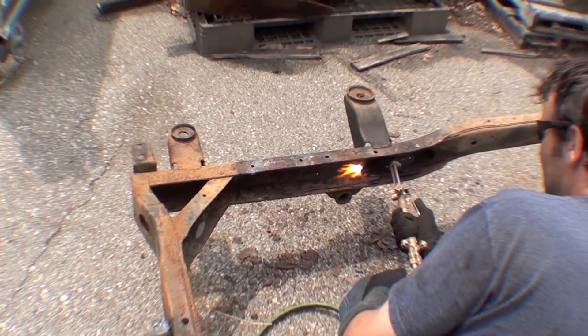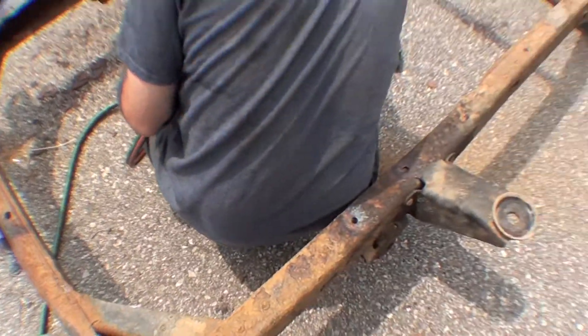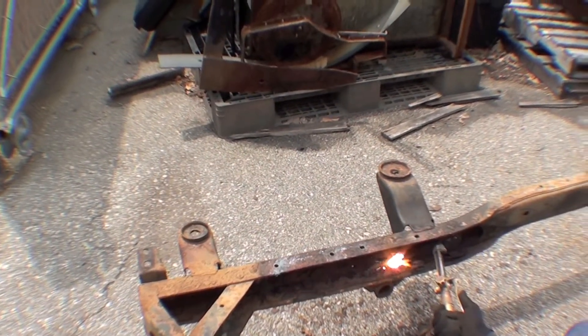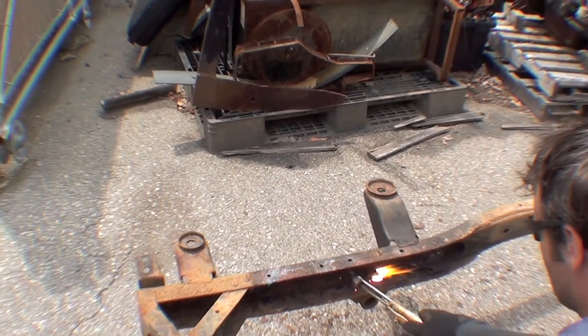Here we are torching out the rivets on the internal channel on our FJ-62 frame. As you can see, the rest of it is actually in very nice shape, with the exception of this internal bracing. So we're going to cut that out, have a new one made up, and do enough welding to put everything back together to make for a really solid base for this truck.